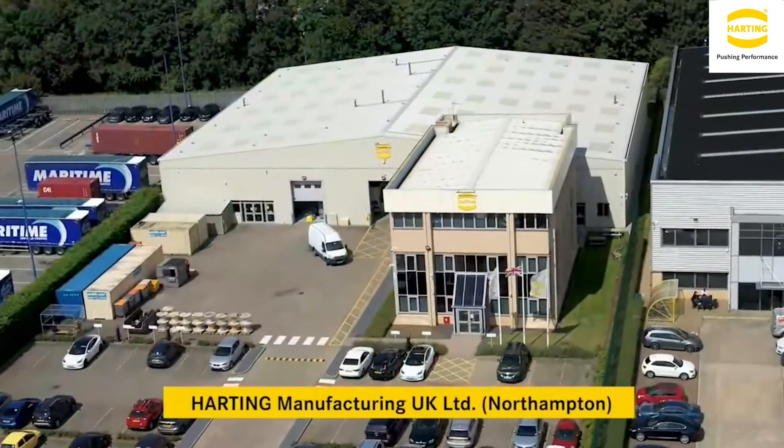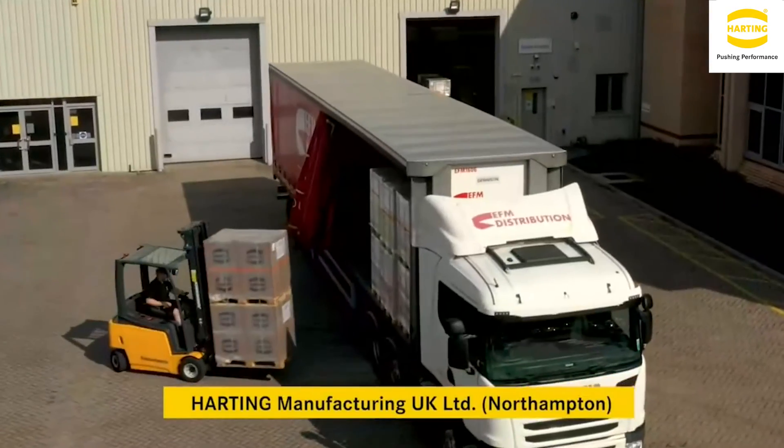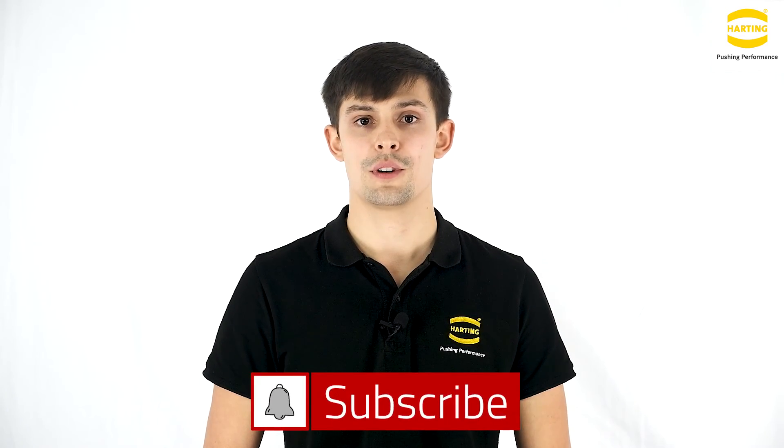We can also produce assemblies catered for your individual needs via our Harting Customised Solution production facility based here in the UK. Thank you for watching our video today. I would like to kindly invite you to subscribe to our channel for further product news from Harting UK. To contact us to discuss your requirements, please use one of the methods displayed below.